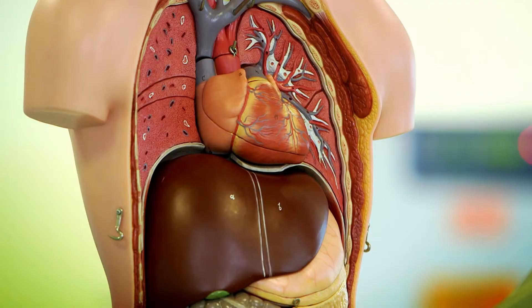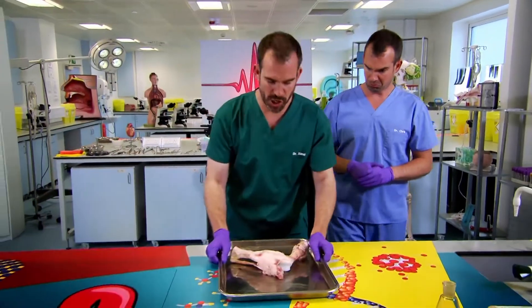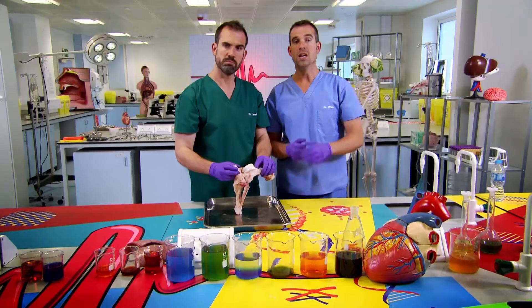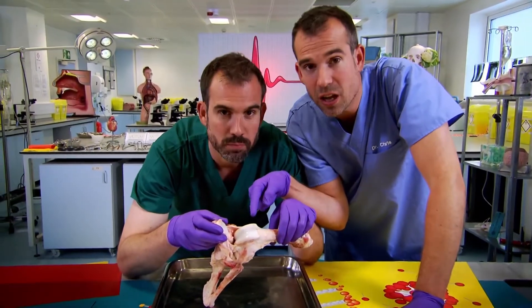You have around 360 joints and there's cartilage in most of them. But what does it actually do? Well, take a look at this. What I've got here is a real knee joint from a pig and it looks a lot like a human knee joint. Come closer and get a really good look. This is what cartilage looks like.